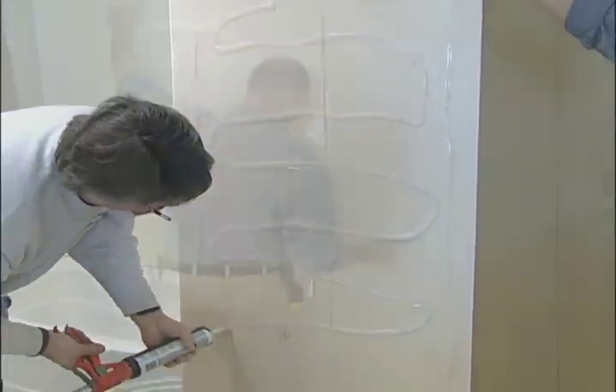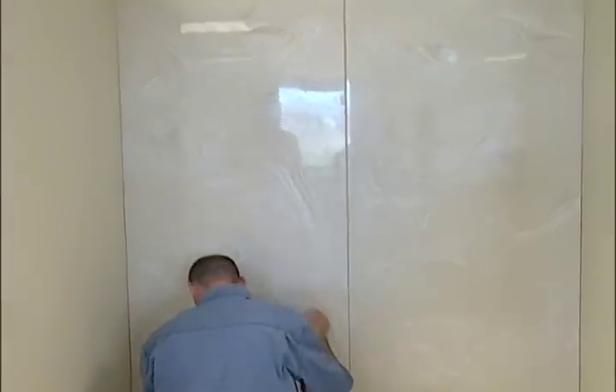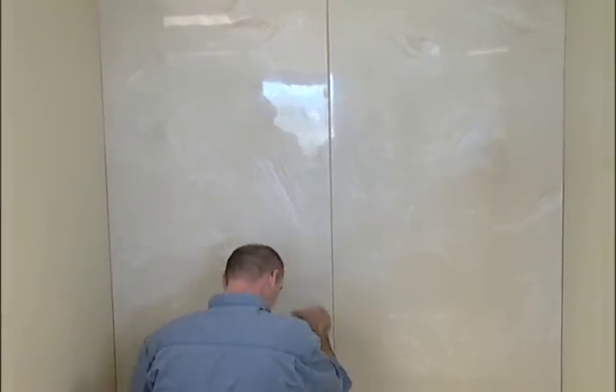Please notice that the joint between the back panels will be covered by the center trim panel, so uneven joint spacing there is acceptable.